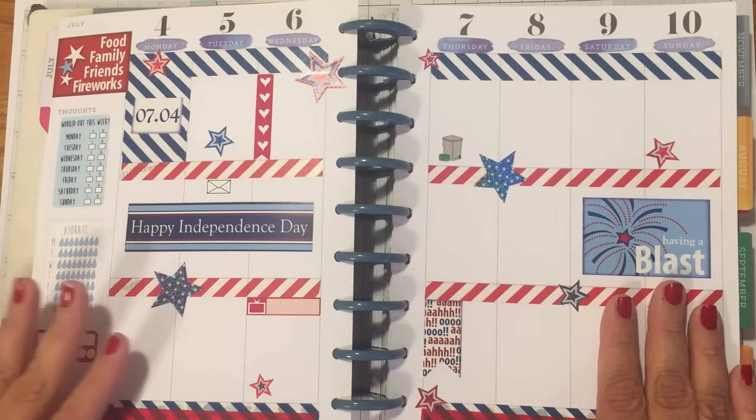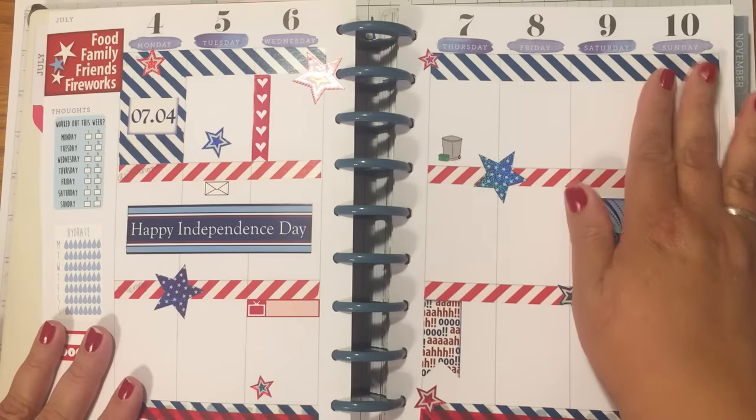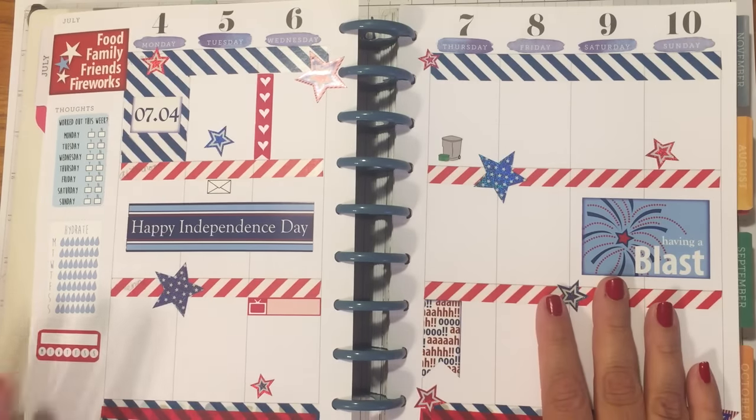Today we're going to be doing July 4th through the 10th, and I went with a very traditional red, white, and blue theme.